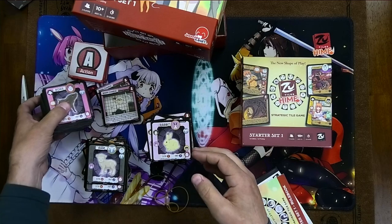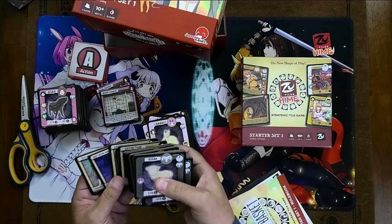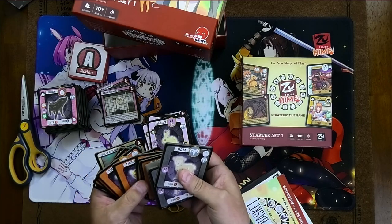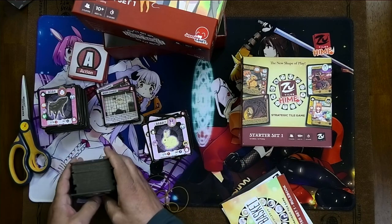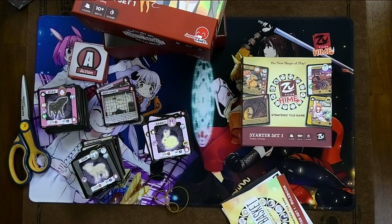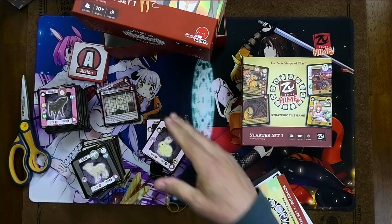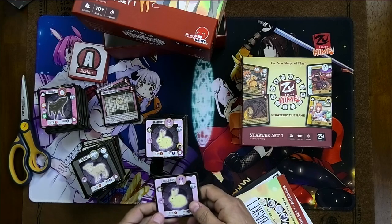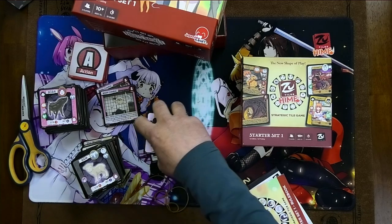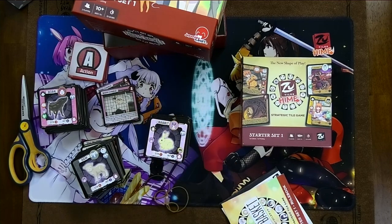The Kickstarter for this should be happening in January, from what I understand. What will be available for that Kickstarter will be Starter Set 1, Starter Set 2, and Collectors Boosters. Collectors Boosters will be cool in that they will have tiles just like these, but that's where you'll be able to get foil and serialized tiles if that's something you want to collect. If not, you don't have to worry, because there won't be any mechanically unique tiles in the Collectors Boosters — that's just for collectors who want a little extra bling.